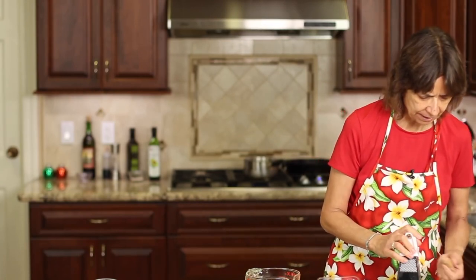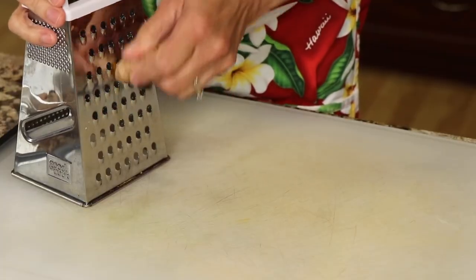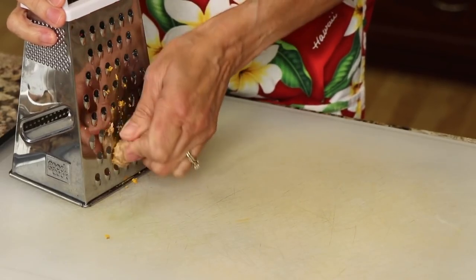We're going to start with our turmeric root. You can find this at Whole Foods — I know they carry it — and if you can't find it, you can always use ground turmeric. It's not quite as good, but use what you have. I like using the fresh because it's just better. You can either slice it up or grate it. I like to grate it. I just leave the skin on and grate it up — about two inches of it.